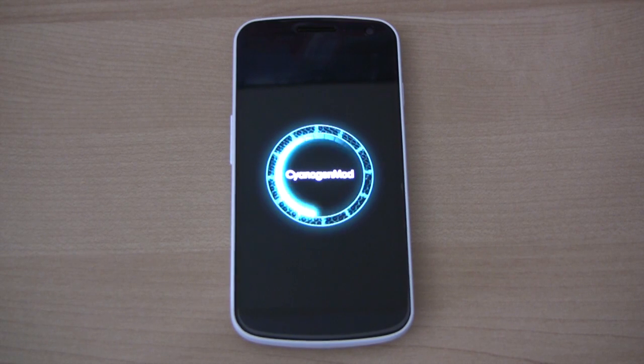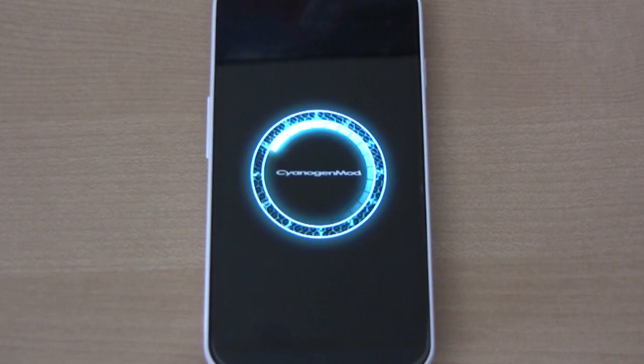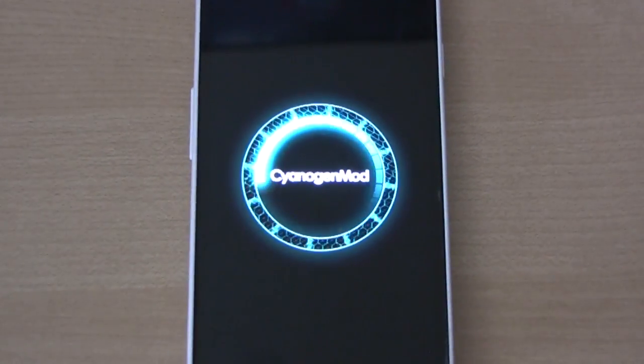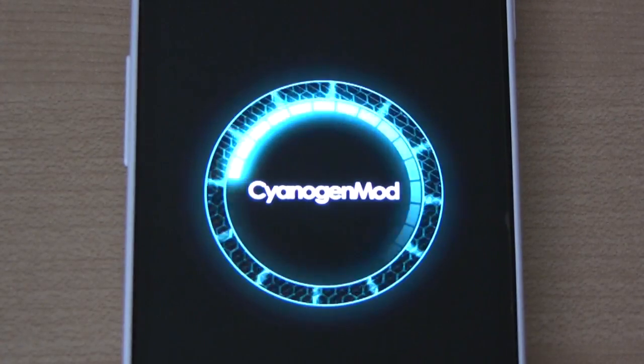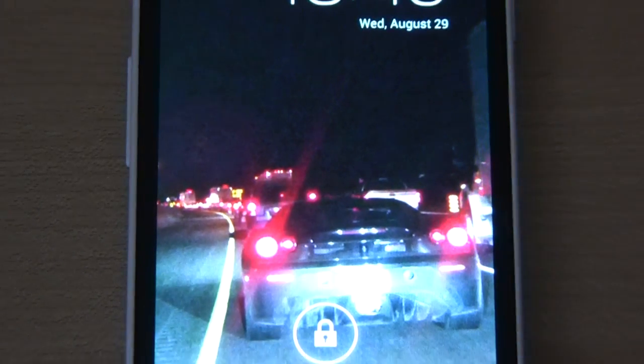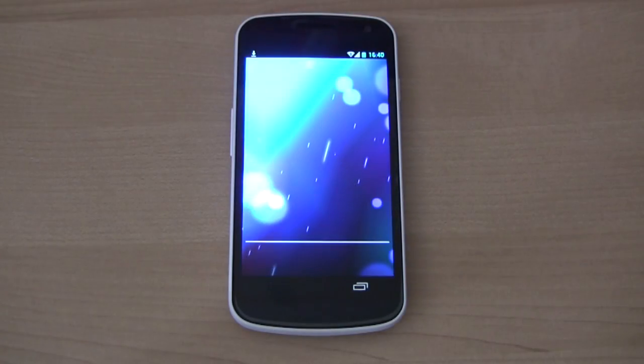Look at that. That looks pretty sharp. Always fun to see a new and cool looking boot animation. Okay, thank you for watching.